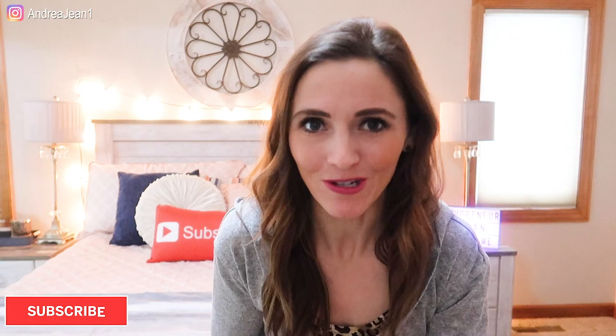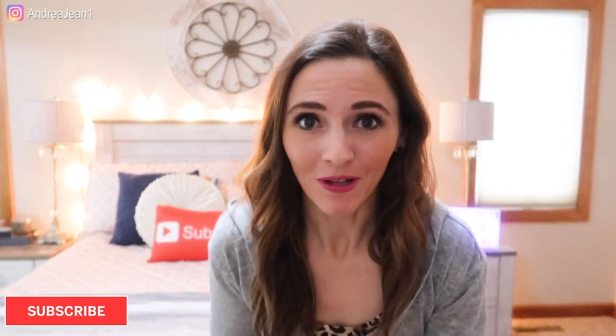Hi, welcome back. I'm Andrea Jean and in today's video I'm going to be showing you how to use baking soda for mattress cleaning. This method is going to be super easy and you probably have some of this laying around in your kitchen or refrigerator already. This channel is all about cleaning and organizing for busy women, so if you haven't subscribed make sure that you do so you don't miss any weekly uploads, and if you enjoy the video be sure to give it a thumbs up.